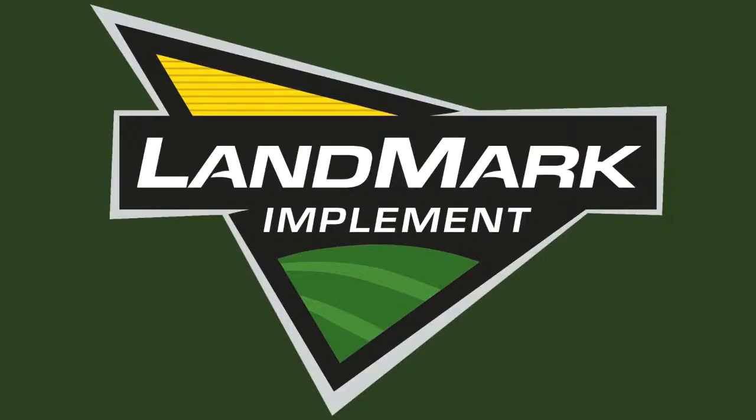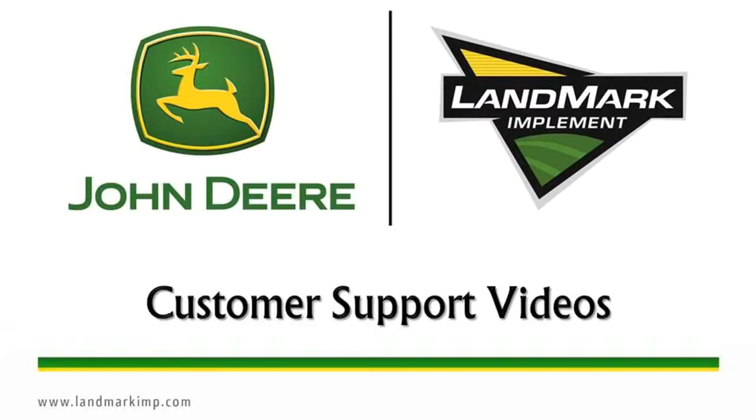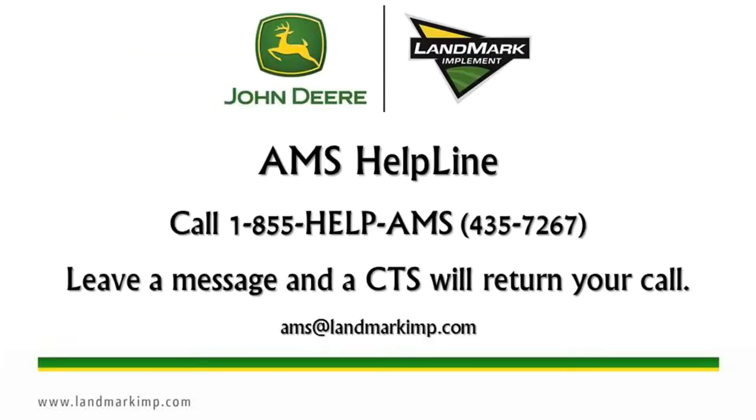Welcome to Landmark Implement's customer support help videos. These will help you diagnose common issues in a timely manner. When contacting the AMS helpline, you must leave a message. The message is then sent out to all of our CTS employees, and the first CTS to get it will return your call.